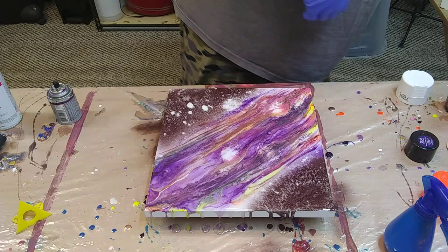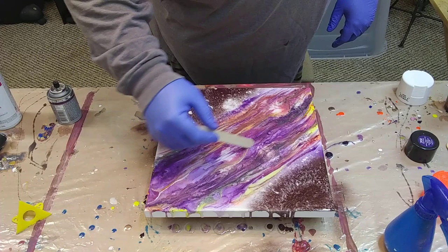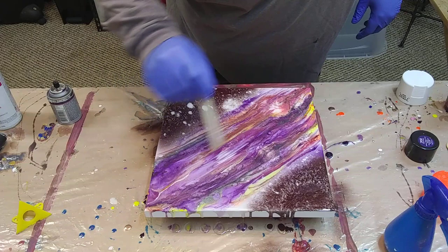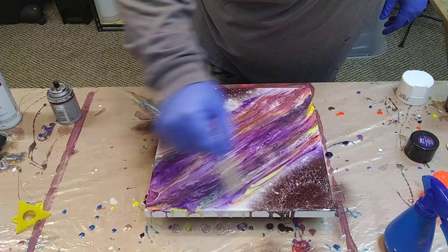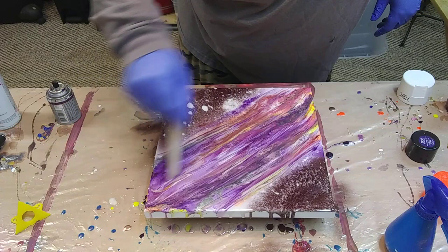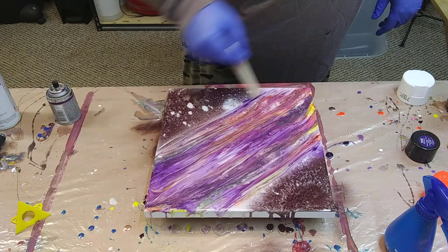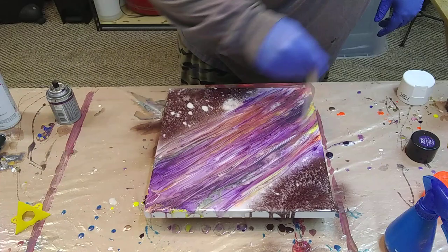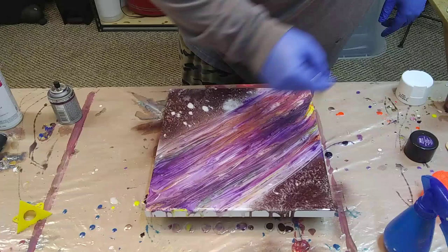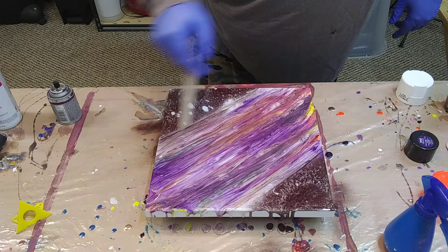I'm trying to get some color back in those spots there. Kind of like that look. Kind of psychedelic. Kind of psychedelic.